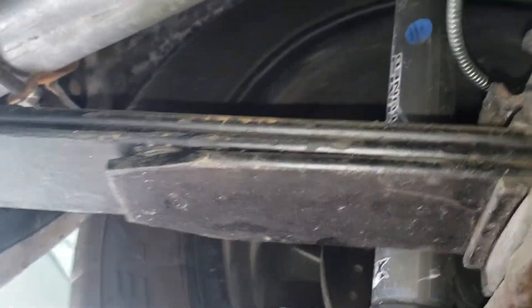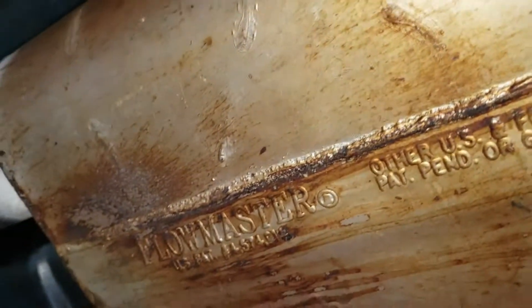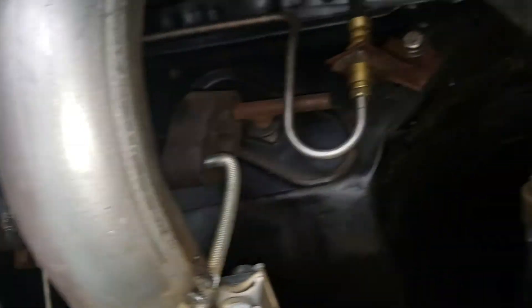Leaf springs are good, shocks have no leaks, exhaust looks nice — these are Flowmaster. Steel brake lines, custom driveshaft.